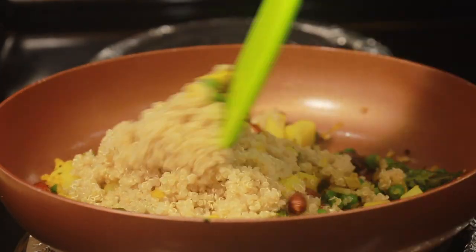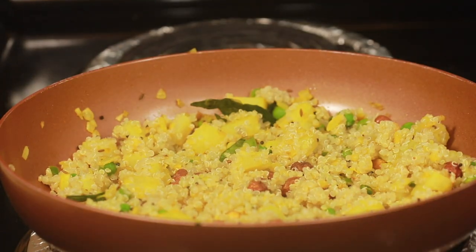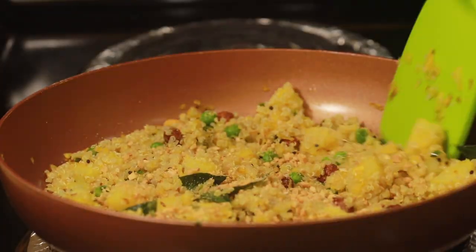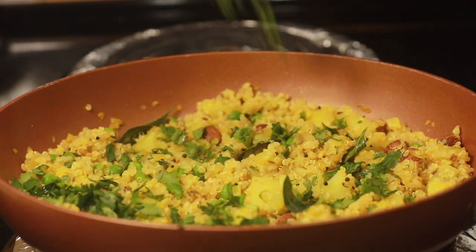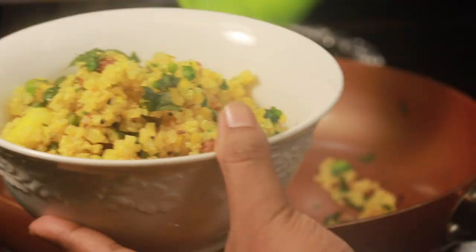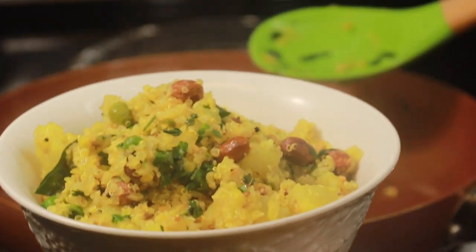Now add the cooked quinoa, mix well, and add salt to taste. Cook for 2 to 3 more minutes. Add 2 tablespoons of crushed peanuts. On switching off the flame, pour half a lemon's juice and garnish with 2 tablespoons of fresh chopped coriander leaves, and serve hot.